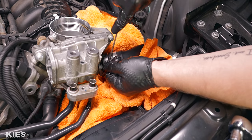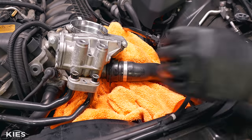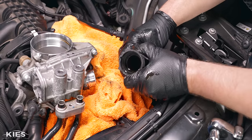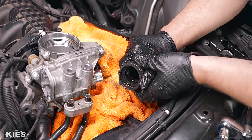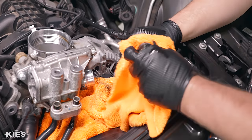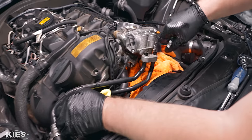Just like the lower coolant line, this upper coolant line also has a little C-clip — use a pick tool to pop it up and carefully wiggle it off. There's virtually no coolant in it. Make sure you snap the clip back. While you're here, use a clean towel to wipe down any oil or grime from the line.